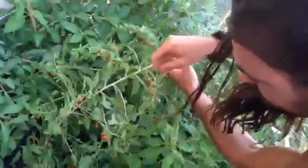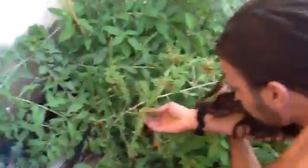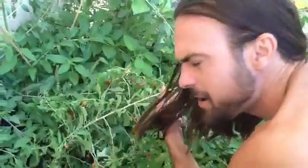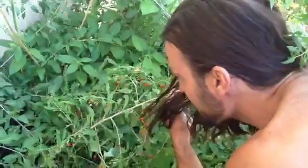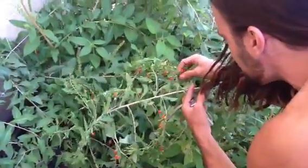I have not tried a berry yet. You want to try one? Yeah, let's try it, go for it. Is it good? Oh wow, that is good. That is so sweet. That's my first fresh goji berry ever — I've never had a fresh goji berry ever.